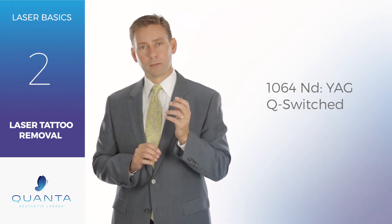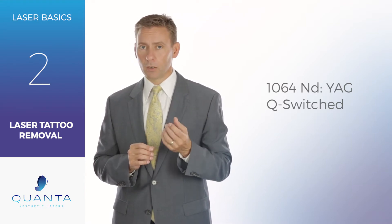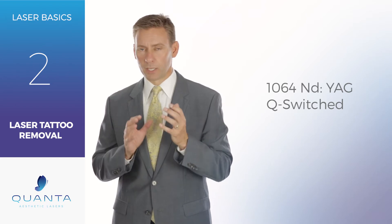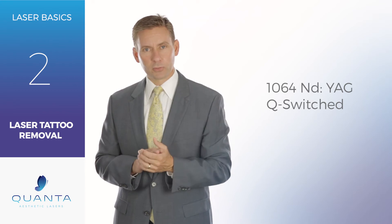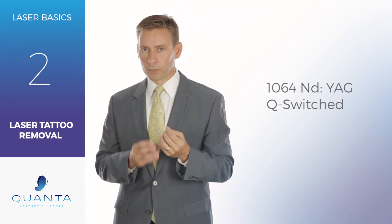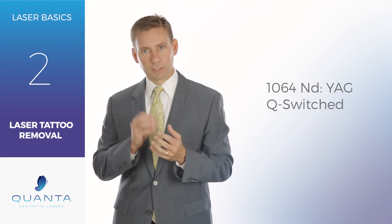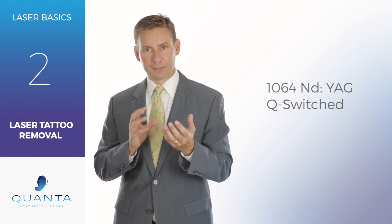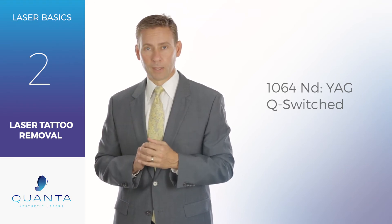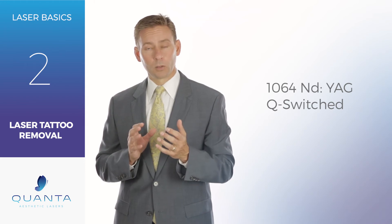The 1064 is the best wavelength to go after black ink and also dark blues, browns, and those other darker colors. And if you figure even if you're treating a red rose that has deep red petals and a dark green stem, there's black that is mixed in that red and black that is mixed in that green to help get those darker colors. And so 70% of all your treatments are going to be done with a 1064.